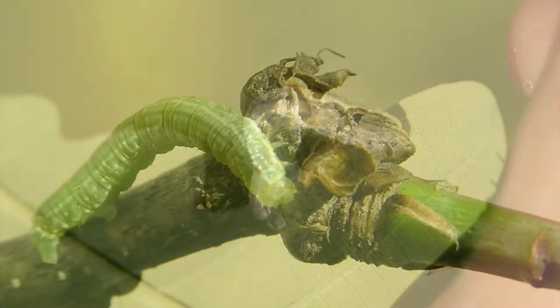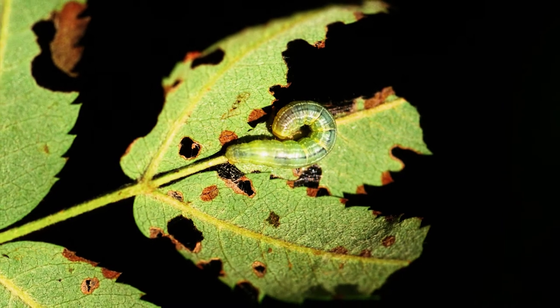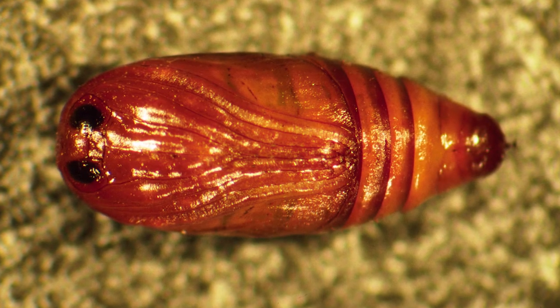In the spring, look for dying buds and chewed out leaves on host plants. In early summer, the caterpillars disappear into the soil to pupate, emerging in late fall as adults.